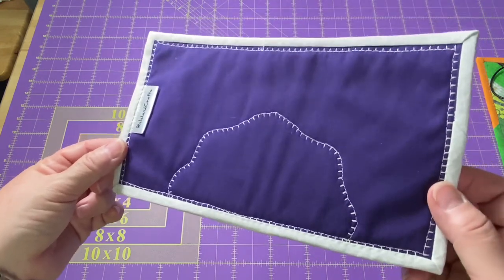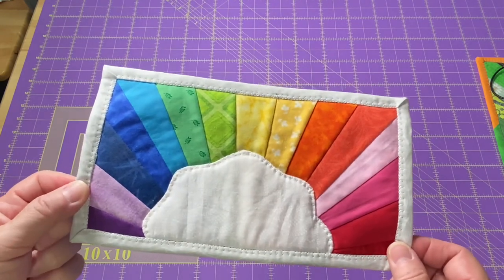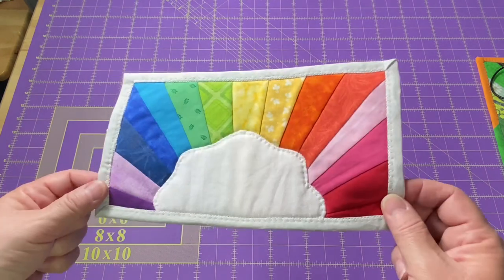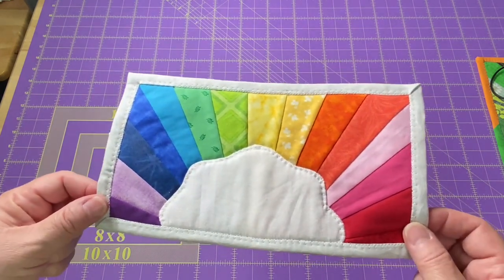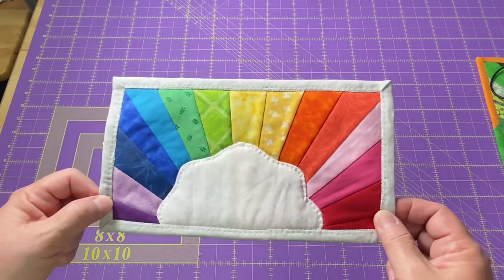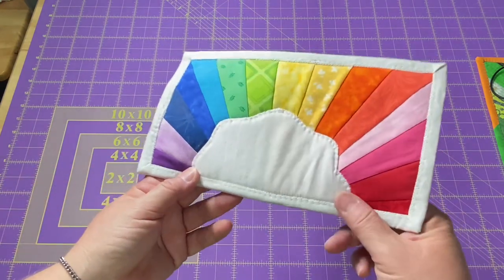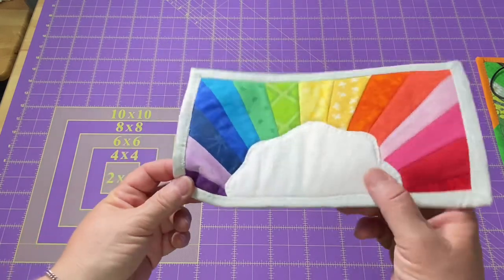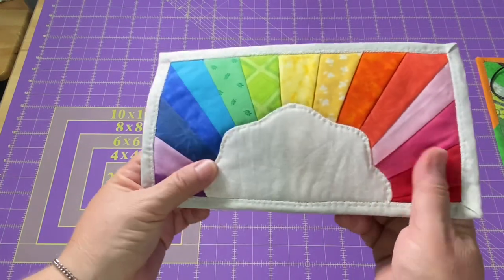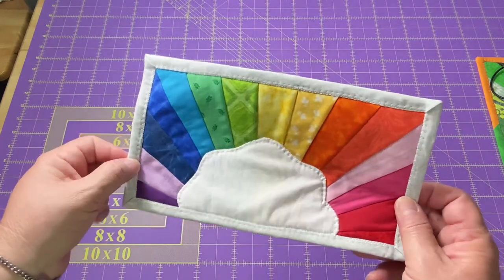I stitched everything down with the buttonhole stitch. I don't do very many paper piece patterns. I know the basic techniques, so I'm reasonably okay. I find with paper piecing, if I don't do it very often, it takes me a few tries to kind of get warmed up to it again. Now this pattern did not include the cloud — that is something we added on extra. It sticks out a little bit higher than the rainbow. If you're interested in this mug rug, it is listed in my Etsy shop.